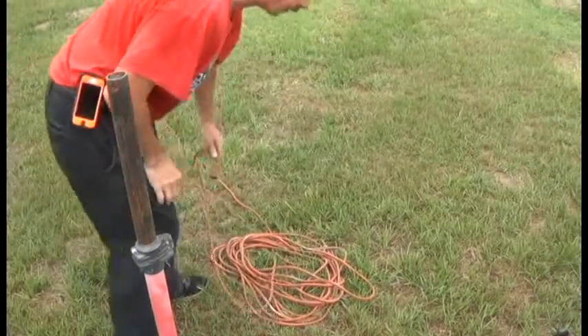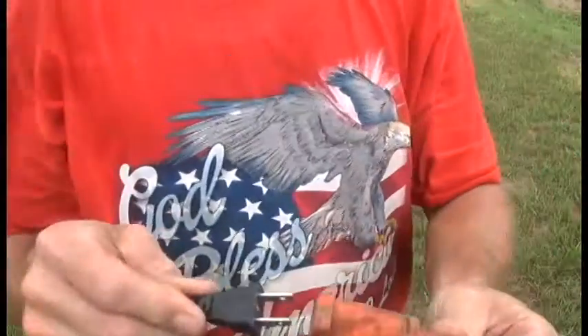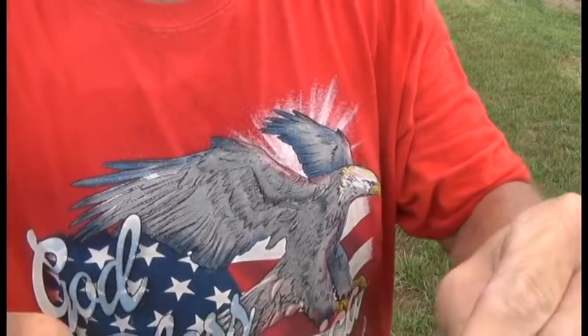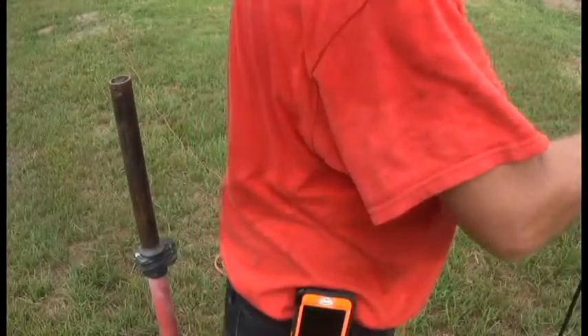In the process of getting my cords out here for the sound test, I have a bad extension cord. Listen to it real closely — hear it crackling? I do not want to use that.